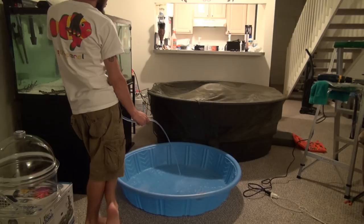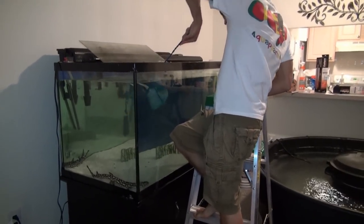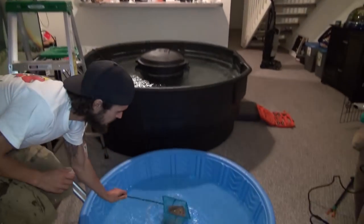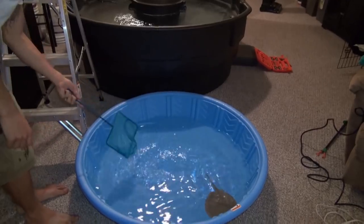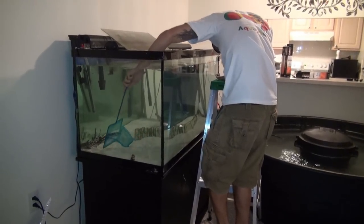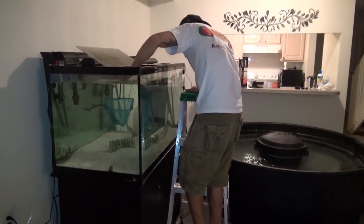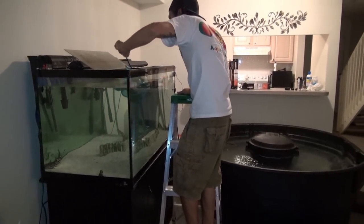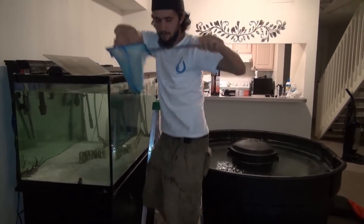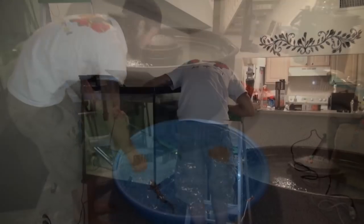Here's the acclimation and transfer process. We first took some water from the aquarium and filled the baby pool about halfway. We then took the stingray and three sharks and put them into the baby pool. Then we started a drip line from the actual pond, and they hung out in there for about an hour while they acclimated.